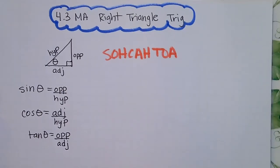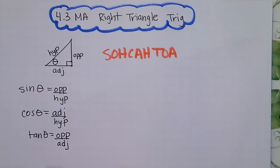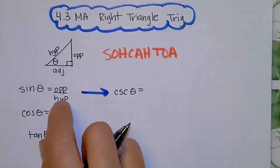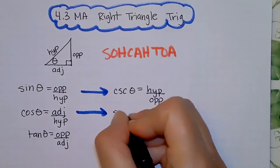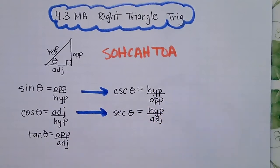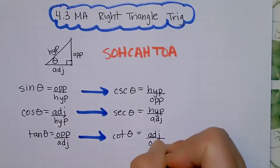We also have the reciprocals. Remember: S doesn't go with S and C doesn't go with C. So the reciprocal of sine is cosecant (hypotenuse over opposite), the reciprocal of cosine is secant (hypotenuse over adjacent), and the reciprocal of tangent is cotangent (adjacent over opposite).